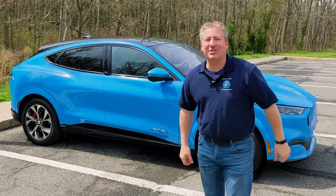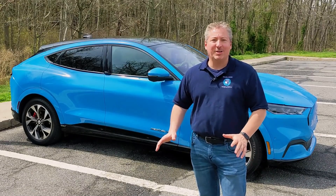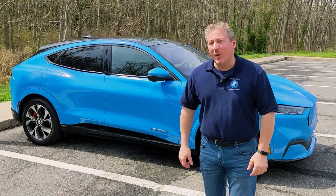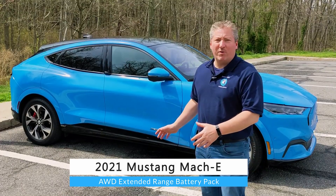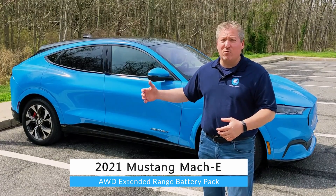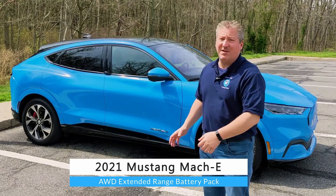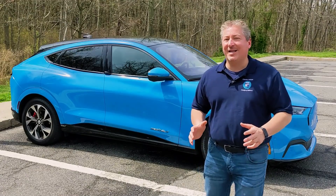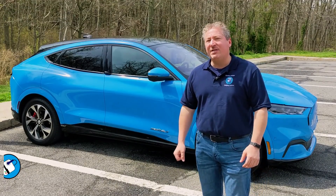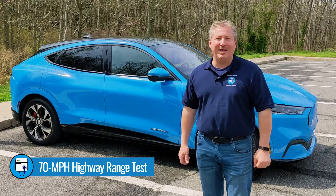Hello and welcome back to State of Charge. I'm standing here in front of a gorgeous Grabber Blue 2021 Mustang Mach-E. This is the dual motor version with the extended range battery pack. It has about 99 kilowatt hours stuffed in. We're doing our 70 mile an hour highway range test on the Mach-E today.